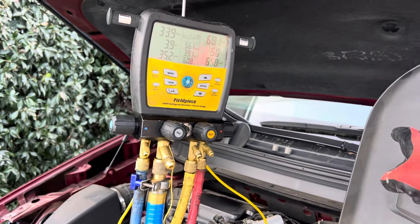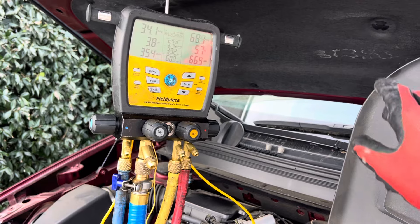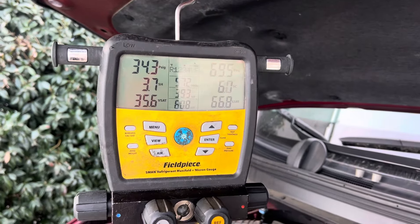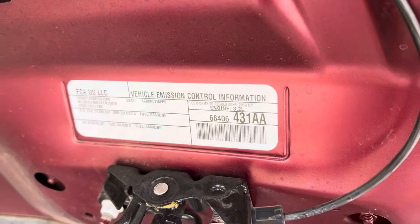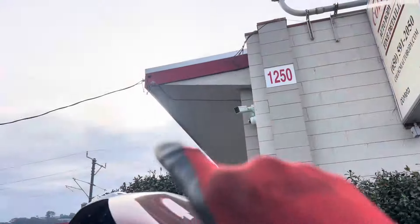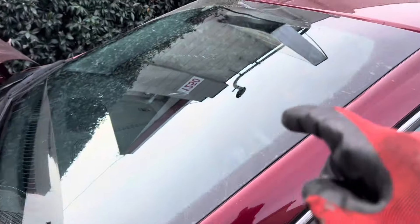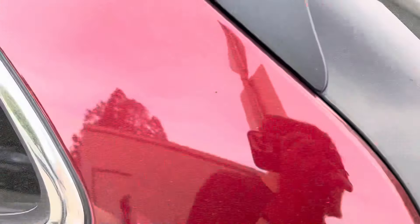Temperature coming out of the dash is 43 degrees Fahrenheit right now, and that is normal for this vehicle under these ambient air temperatures. There's basically no sun up — it's only 11:30 or 12 in the afternoon. It's wintertime, it's December.